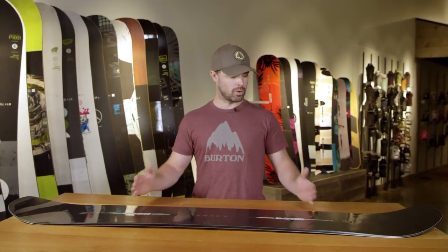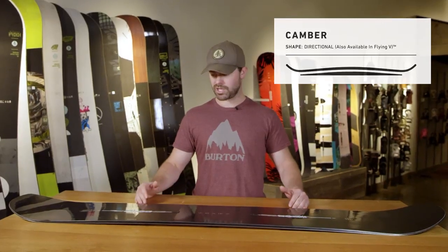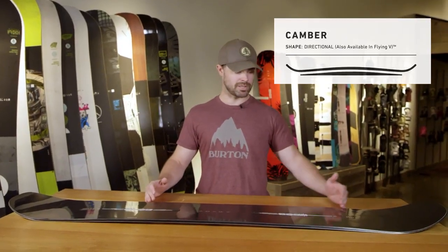This is the 2019 Burton Custom X. The overall shape is the same as our Custom — it's a very approachable shape, slightly directional with a slightly longer nose than tail and a slightly setback stance.